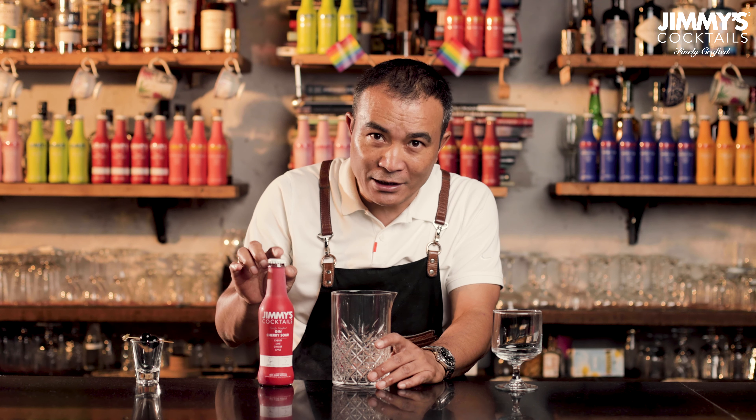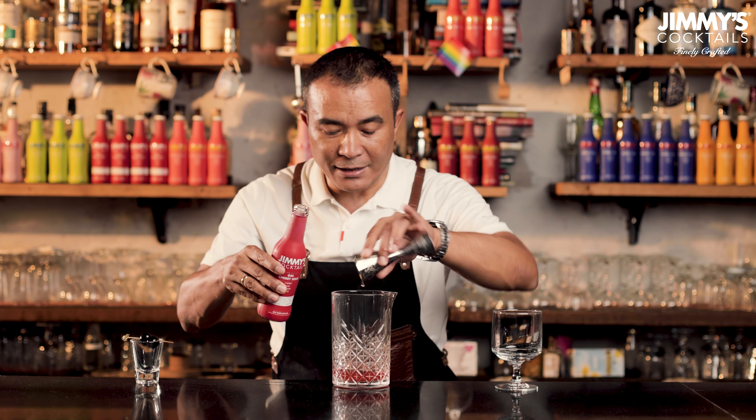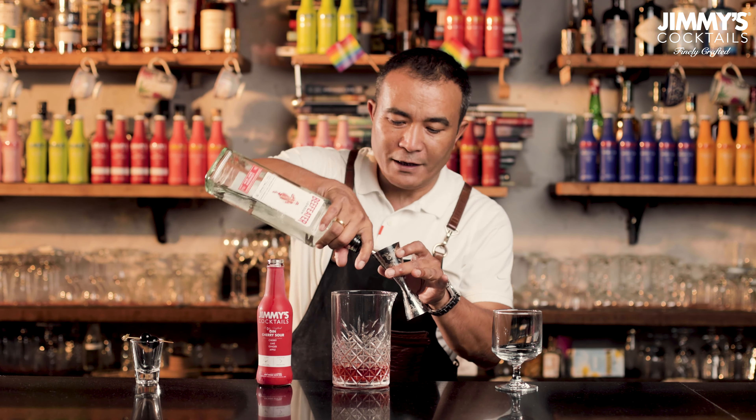This is a simple drink. All that we got to do is take a glass like this – it could be any kind of glass or container – and we're going to pour the Gin Cherries Sour as well as the spirit of your choice, preferably gin in this case. I'm going to start by pouring approximately about 110ml of the Gin Cherries Sour, followed by approximately about 45ml of any good quality gin. Then I'm just going to fill it up with lots of ice.